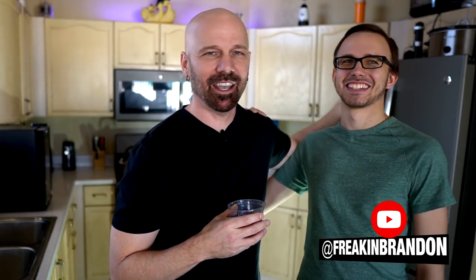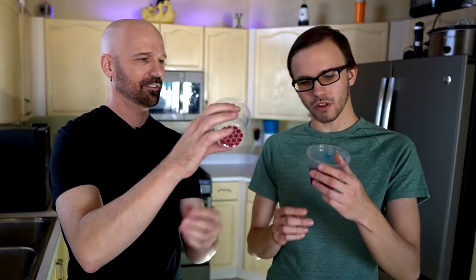Brandon comes in. He remembers the Smart Cups arriving in the mail and is intrigued by the concept of flavor being printed into the bottom of the cup. He thinks it's cool that it dissolves when you add water. He tries the drink without being told what the reviewer thought first.